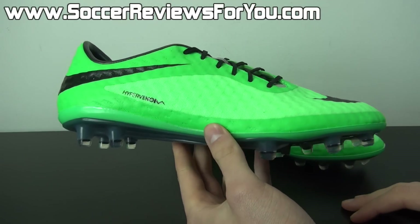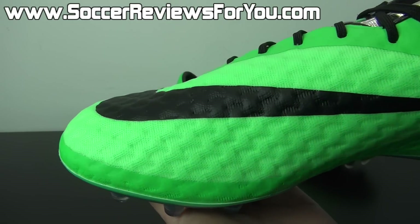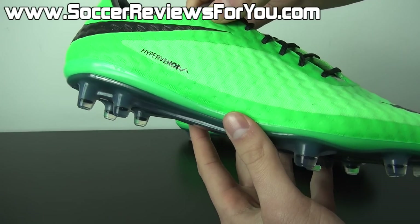As far as the tech specs go, just to quickly go over everything here — the upper is obviously made from Nike skin synthetic. You can see the branding right there. And up close, Nike skin is a very, very unusual material. It doesn't really compare to anything else out there at this point in time.